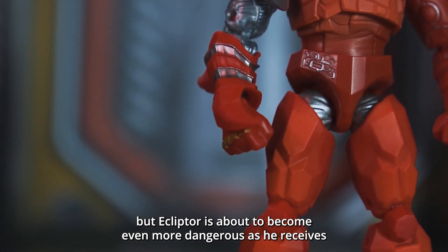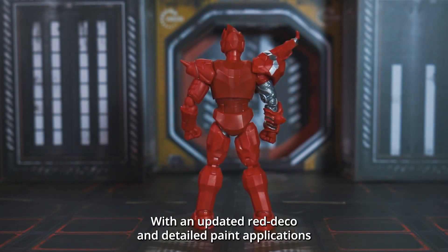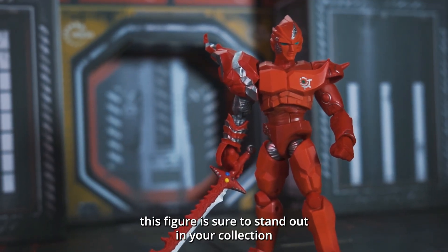but Ecliptor is about to become even more dangerous as he receives an upgrade in your collection with an all-new action figure. With an updated red deco and detailed paint applications inspired by his final confrontation with the Rangers, this figure is sure to stand out in your collection.